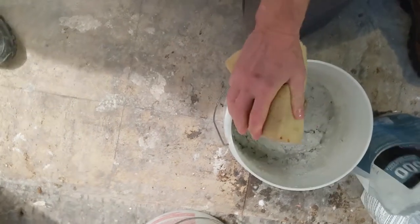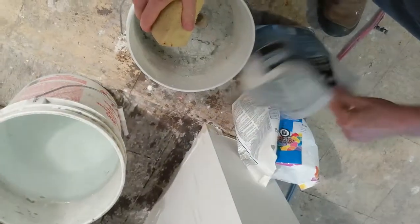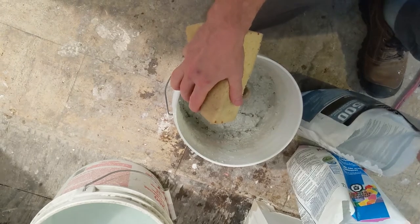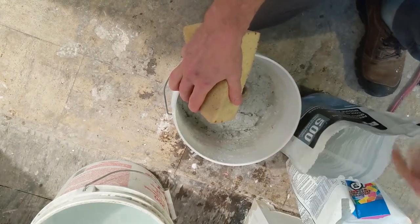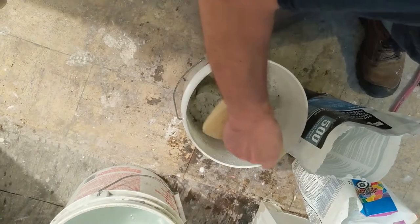I always use unsanded grout white and then sanded, and mix them. For flooring, a little bit of unsanded and then more sanded. For walls, around 50-50 — yeah, better look.